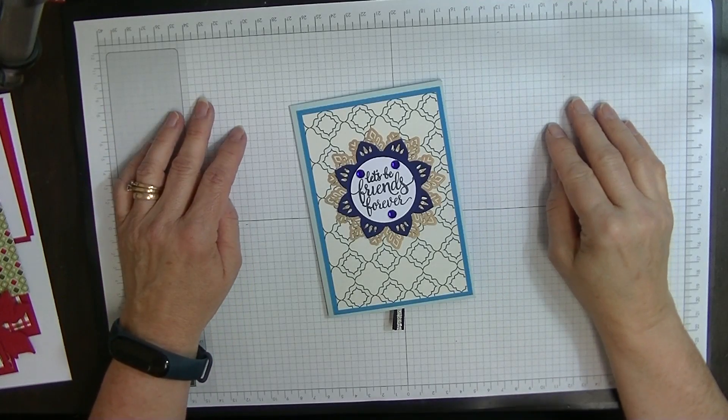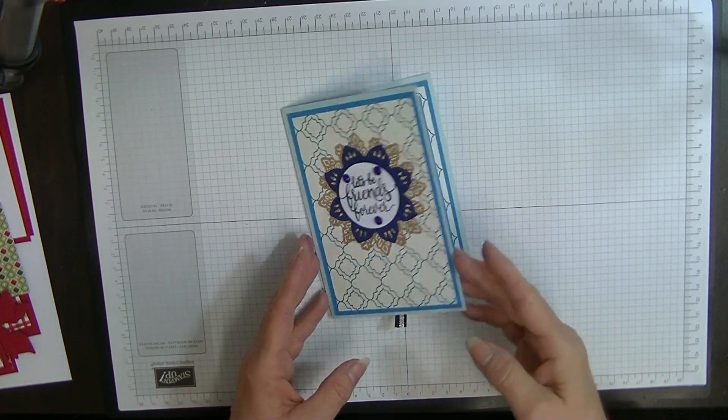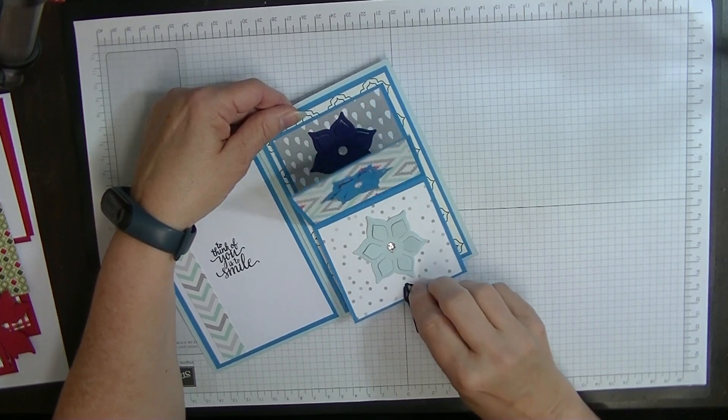Hi everyone, it's Di here from Dyer's Den and this week I'd like to show you how I made this card. It's called a flip card because the inside flips like so.